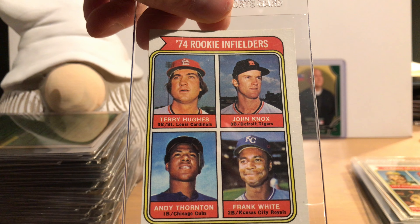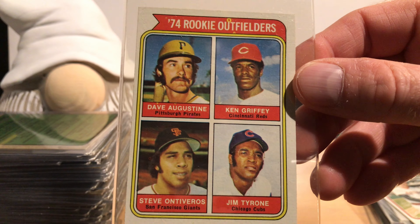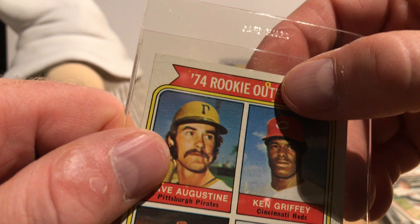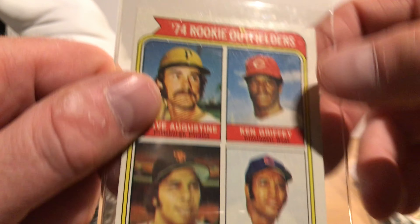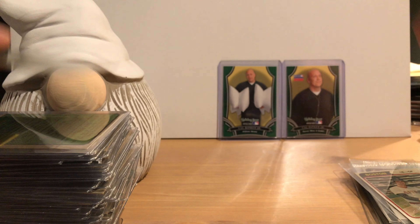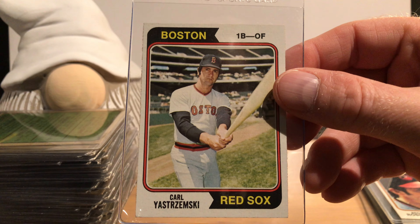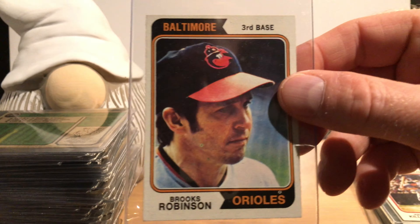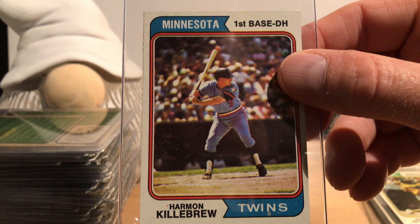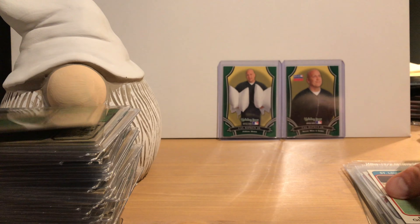The two other players on that card — Ed Armbrister and Rich Bladt — their names don't ring a bell. This is the Frank Tanana rookie card. Frank had a great start to his career — a flame-throwing pitcher with lots of strikeouts and a low ERA for several years with the Angels. He ended up playing a long time into the early '90s but didn't put up the same numbers as time went on. He also had a pretty long stint with the Tigers in the '80s.